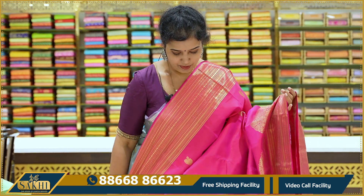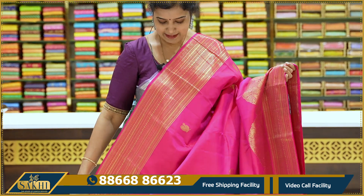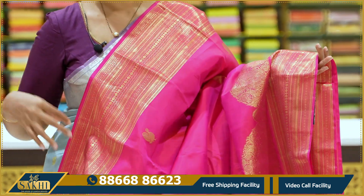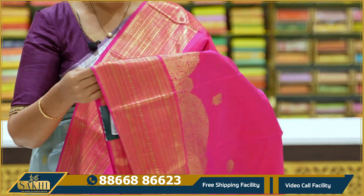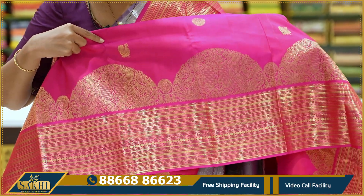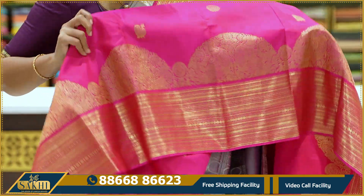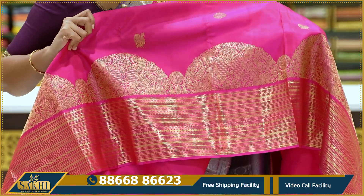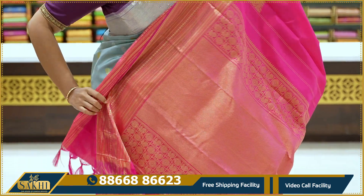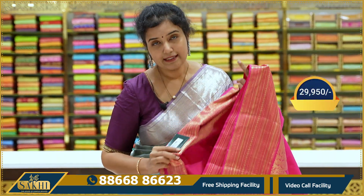Another super pretty sari — a nice rani pink, also called kalnath pink. The sari body has rudraksha booties. The top border has intricate lines — around six inches. Top portion has complete thin lines. Bottom border has a turning border design — traditional border on the bottom. Nice peacocks, double opposite side — double peacocks woven in. A proper turning border. Pallu and blouse. Price ₹29,950.